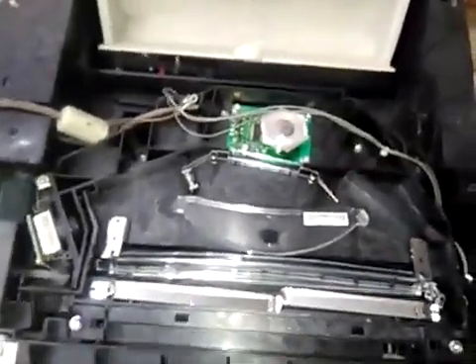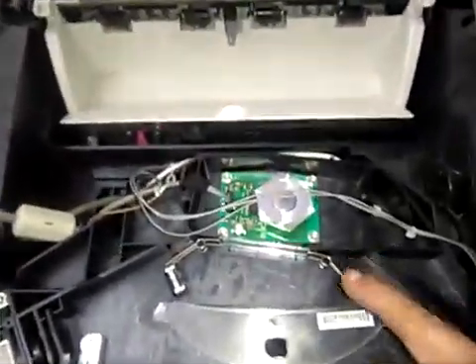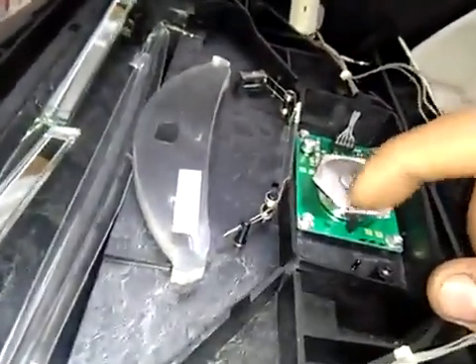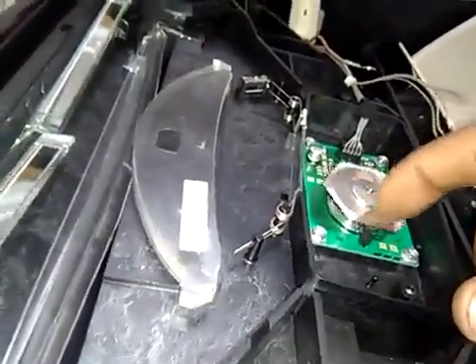If we want to clean the laser unit, we use a clean cotton cloth on every mirror and every glass here. This shield and mirror — each side has a mirror — we must clean it carefully, including the mirror and shield underneath.